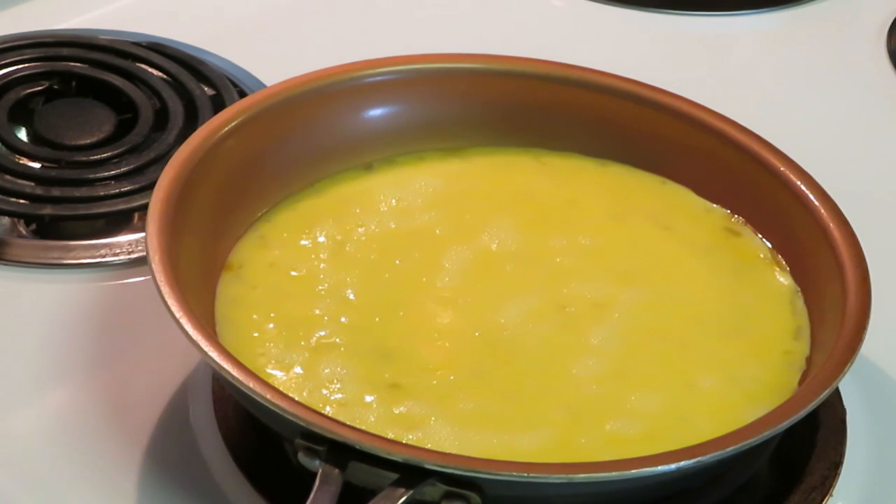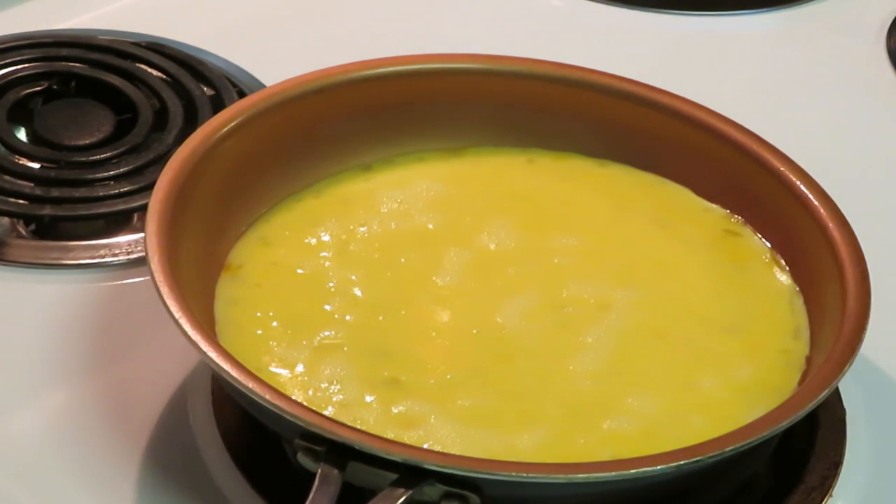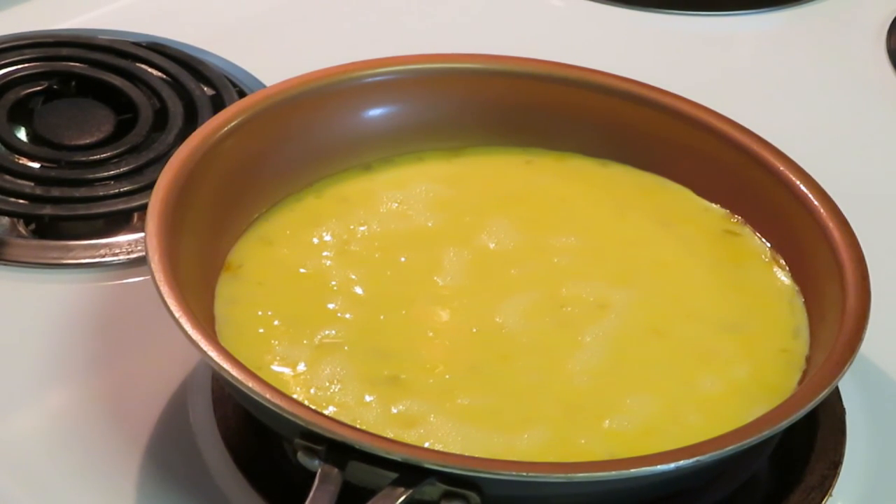Y'all hear some noise in the background — y'all already know, I'm washing. I'm cooking and washing at the same time, y'all already know how I go. We got the egg scrambling, I've got the bacon in the oven. This is something nice and quick you can do during the week, on the weekend, whenever you want.